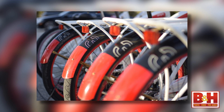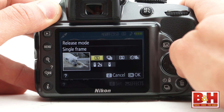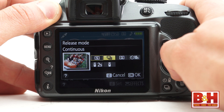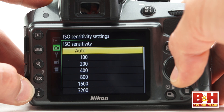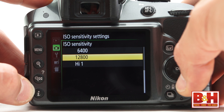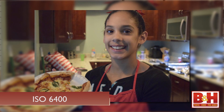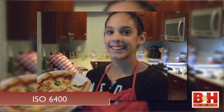That new processor does a couple of nice additional things. It helps the camera shoot up to 5 frames a second, so capturing animals or kids playing is going to be a better experience. Low light, high ISO performance is really good too, so you'll see less noise than most consumer cameras deliver when you're shooting your kids' night games or taking indoor shots without a flash.